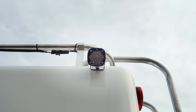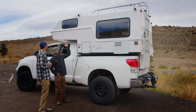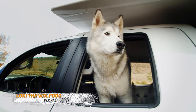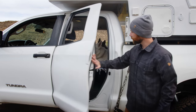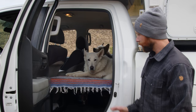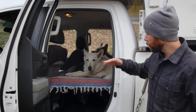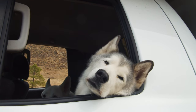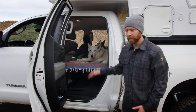I've got six Baja Design S1s all the way around it — just some scene lighting that really lights up the area. One thing I did want to show you about the back seat: we removed the back seats and built a platform for the dogs. It's a double-cab Tundra so the back seat is kind of smaller, but once you remove the actual seat there's a ton of room. We've got two big dogs and there's plenty of room for them.